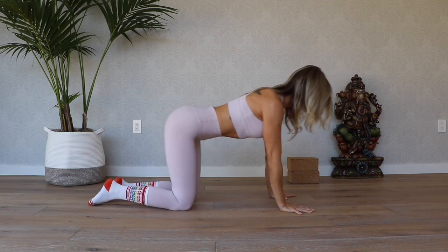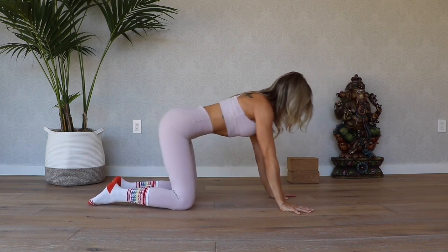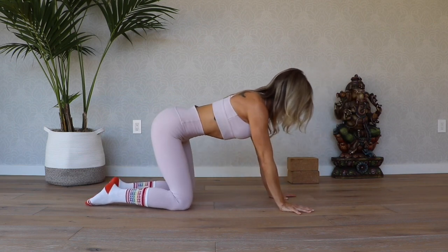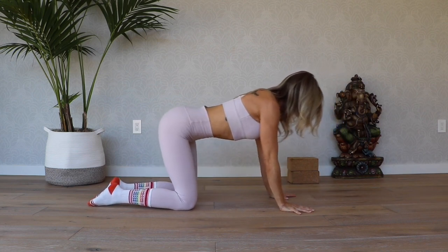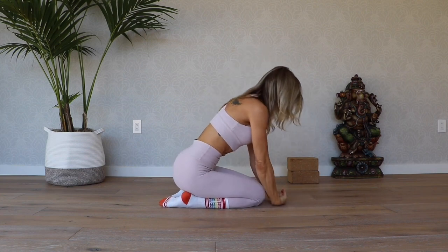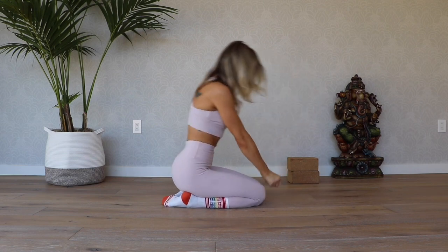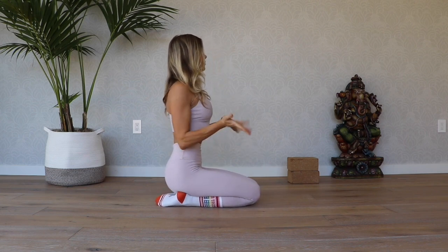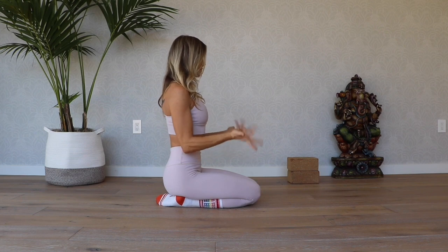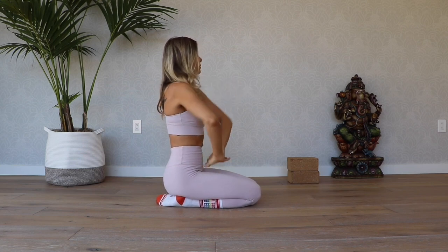Take a few circles in each direction here, rooting down into the palm of your hand and rooting down into the fingertips. Keep it together in the core, knitting those bottom ribs together. Now make a fist with your hands, bring the knuckles together, and press the backs of your hands into the ground, really straightening the elbows and stretching the tops of the wrists. Then come to sitting on your heels and take some circles with the hands, moving in each direction.